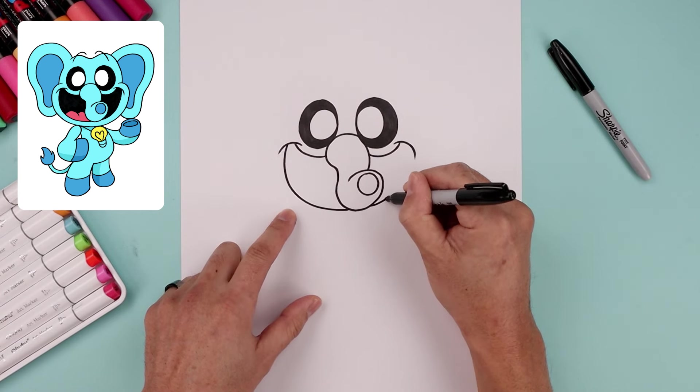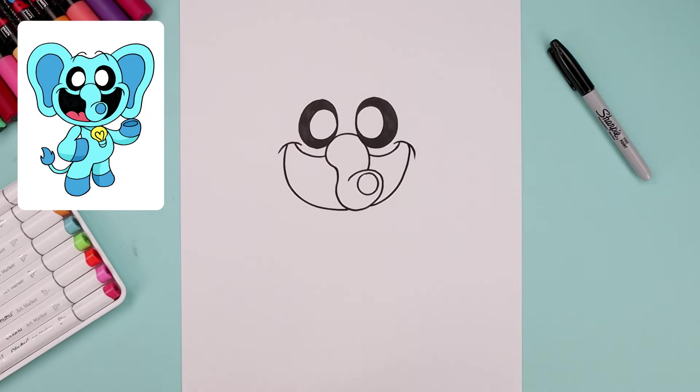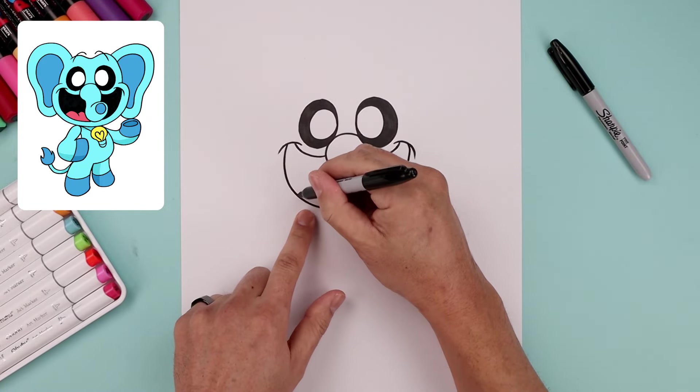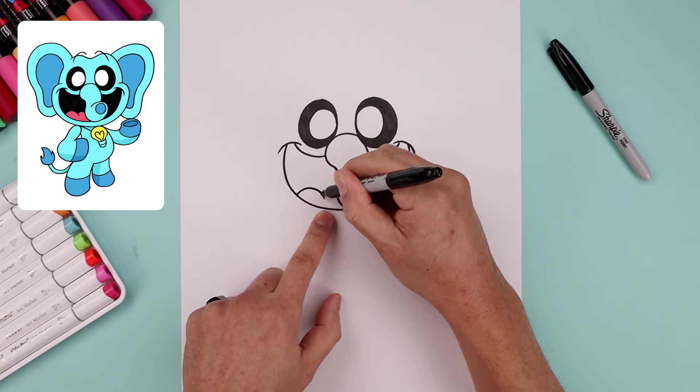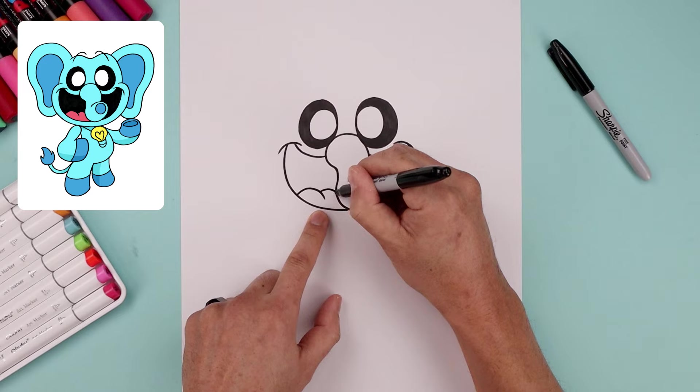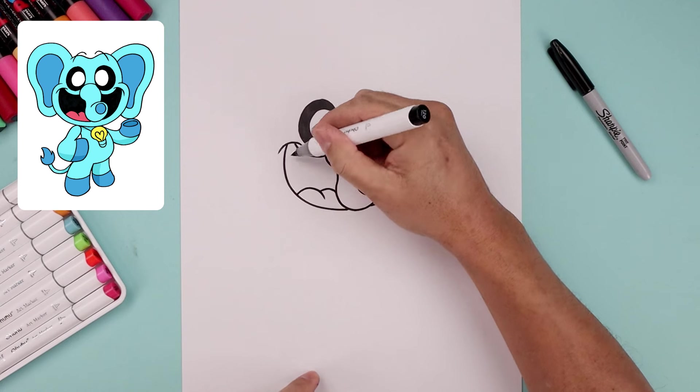Continue on the right, going across and then up underneath that fold. Let's place the tongue on the bottom left, starting with a curve going up and then down. Step back and curve the top going in behind the trunk. Let's go back to our thick black marker and fill the inside of the mouth.